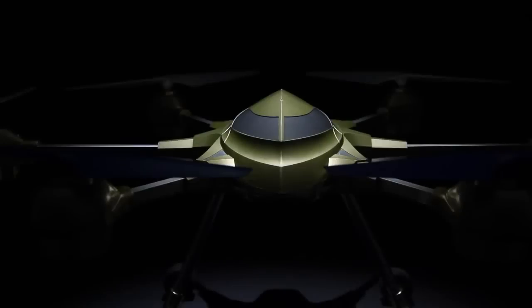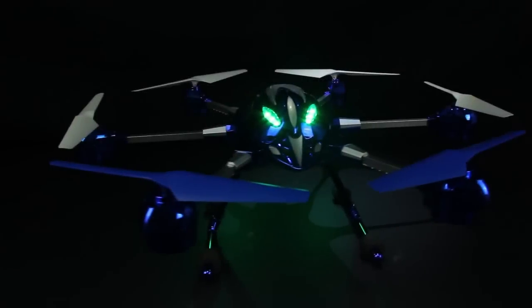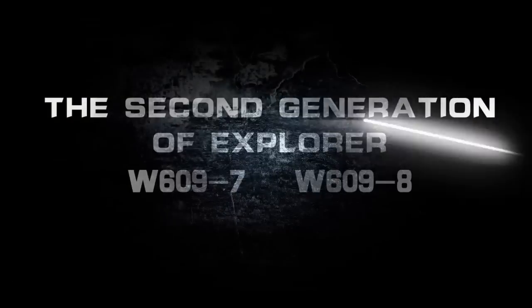This is a mysterious aircraft. Use metal to build a brand new UFO — the second generation of Explorer.